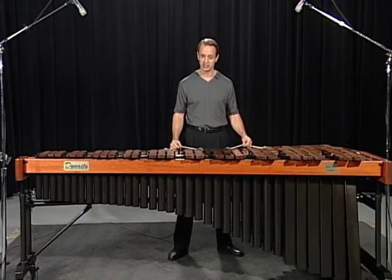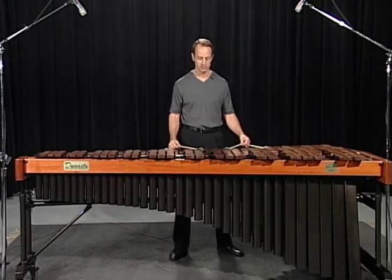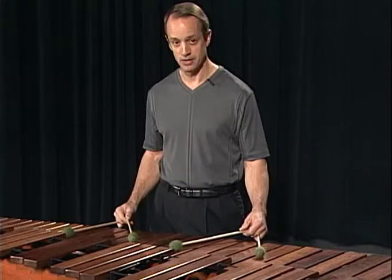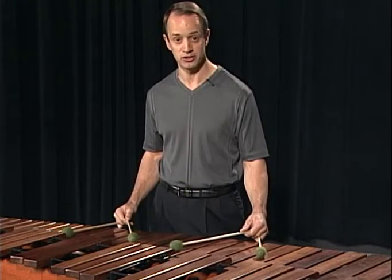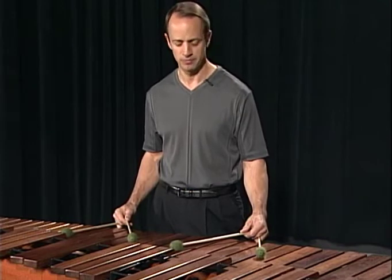Now if I were to stand behind the instrument casually with all my weight on my right foot, like I would maybe if I was speaking with a friend, watch what happens with the mallets. Now all I did was shift my weight. You can see that the mallets are on the C's and G's, but yet they're at different locations. How does that affect the sound? Let's try.